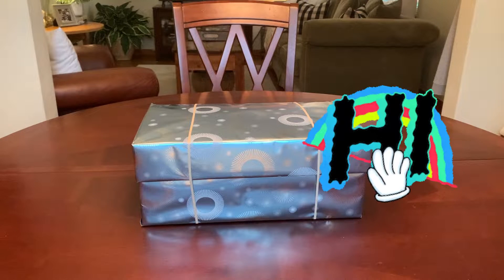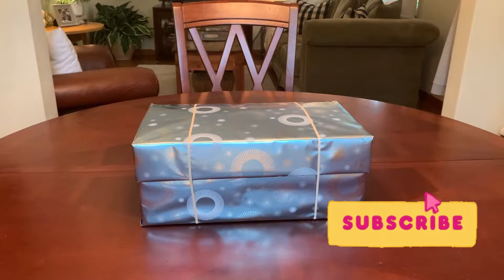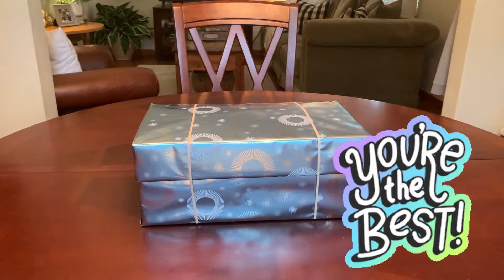Hey everyone, this is Trish with Bird Feed and I am back with another Operation Christmas Child shoebox unboxing. If you are new here, I hope you stay and subscribe. And if you are a current subscriber, thank you so much. I appreciate you.